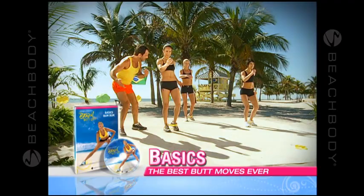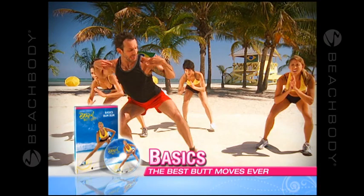Start moving with Basics, where Leandro teaches you his Triangle Training moves and Brazilian butt lifting training techniques. Next, reduce and shape your butt with Boom Boom.